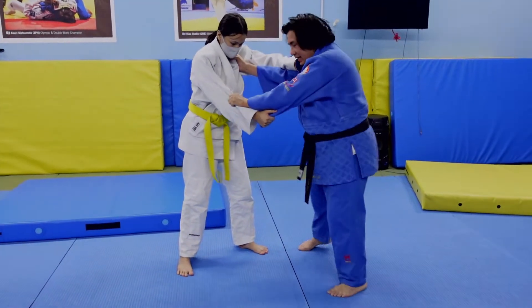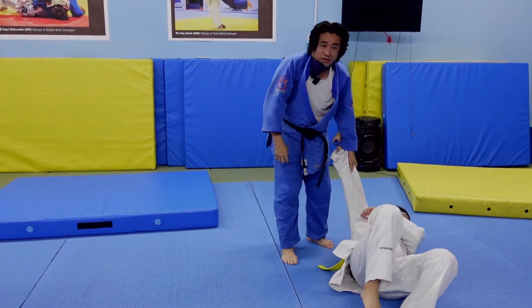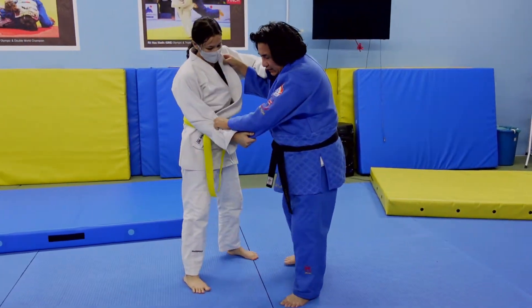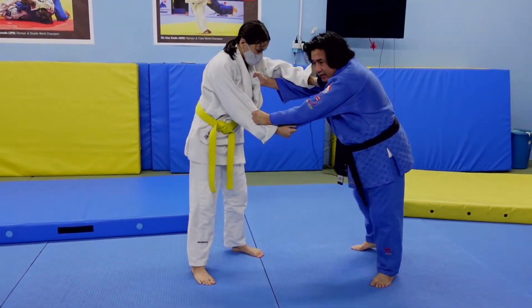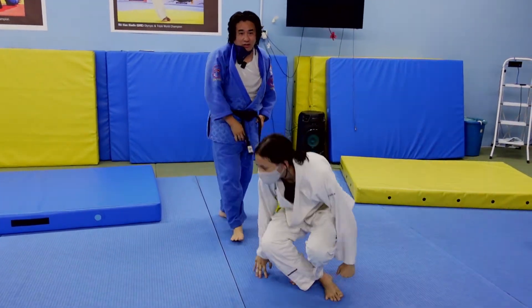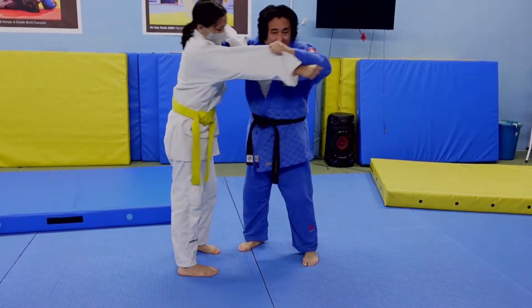Now watch — I'm not even going to use my leg here. If I go in here like this, technically I still throw her over. But of course it's harder with just the hand. So the ideal is to sweep across and block the far leg. But if you can't block the far leg, just block the near leg — it goes over as well.